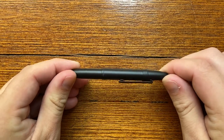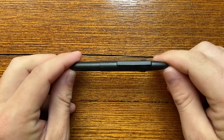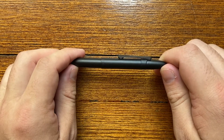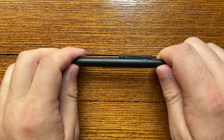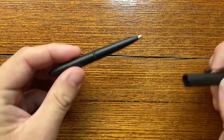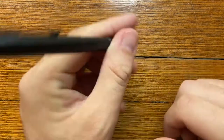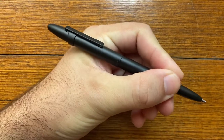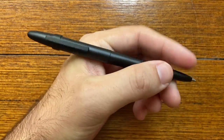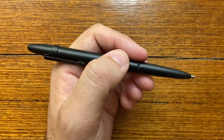So what are the dimensions for the Fisher Space bullet pen? I should say, this is the matte black version. The size is small: capped it is 9.6 centimetres, uncapped it is 9 centimetres, and posted it comes to 13.7 centimetres, which is a usable size in the hand even if you hold it fairly far up the barrel. The pen weighs 19 grams.